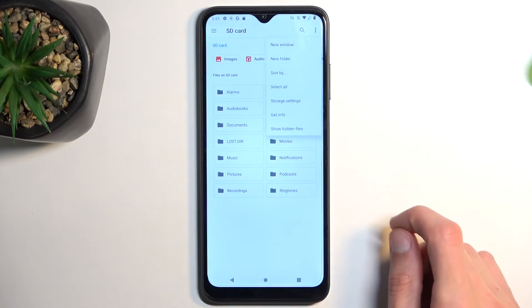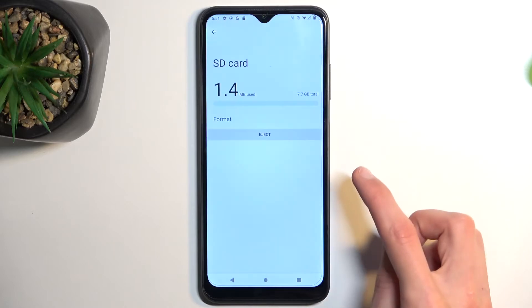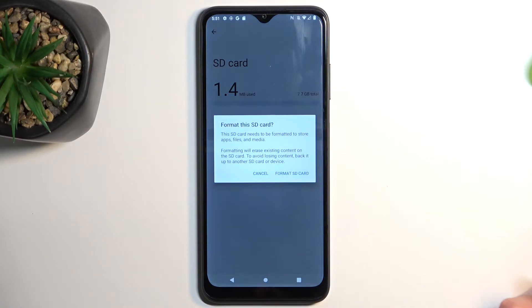Tap on the three dots in the corner and select Storage Settings, where you'll find the format option. This will bring up a message letting you know that formatting this card will remove everything from it, so if you have anything on your card that you'd like to keep, make a backup copy of it before you begin.